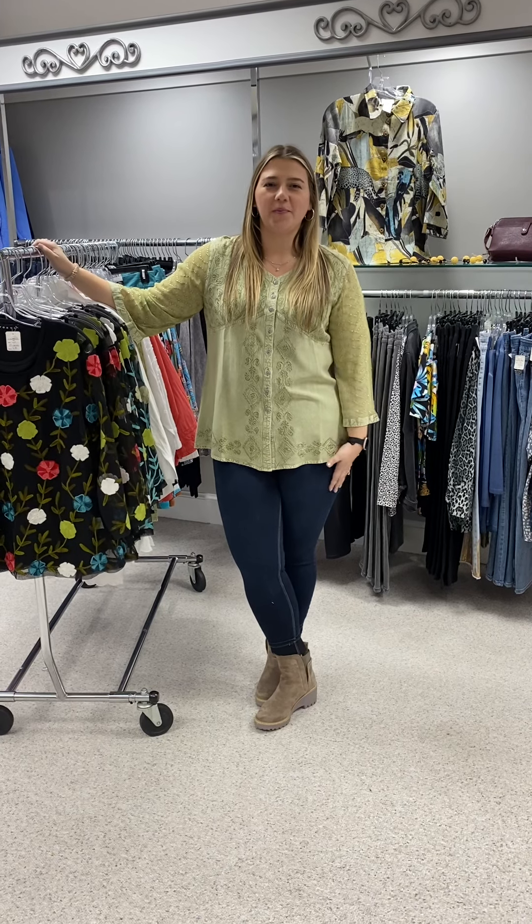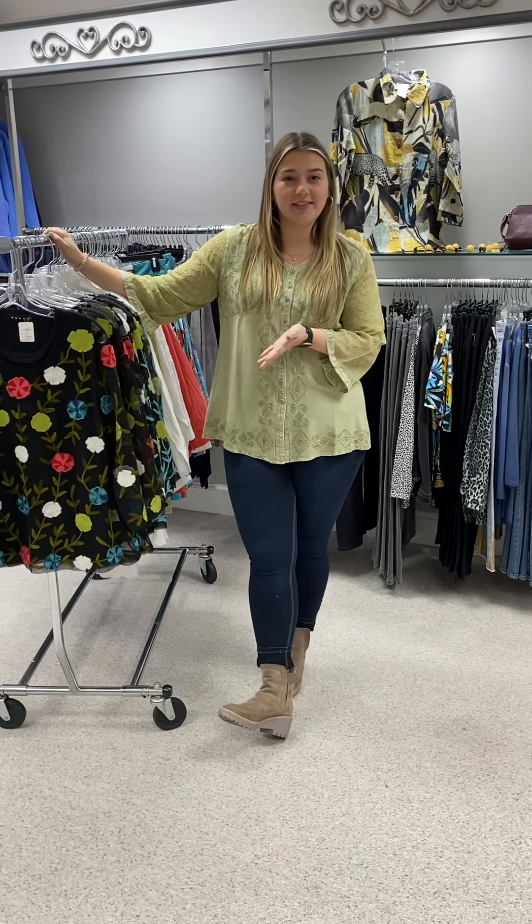Hi ladies, happy Sunday! Hope y'all had a great weekend. Wanted to show you some new arrivals from Parsley and Sage.